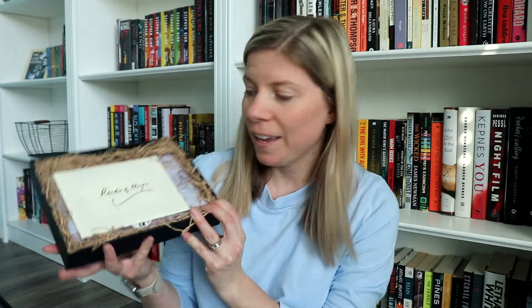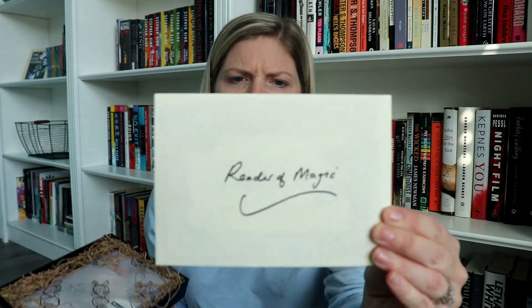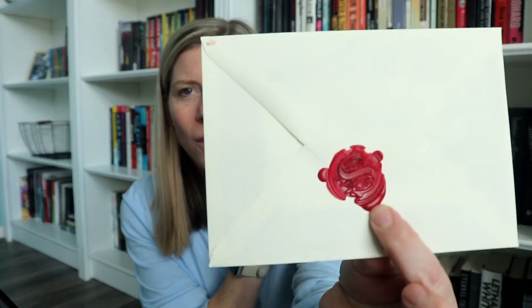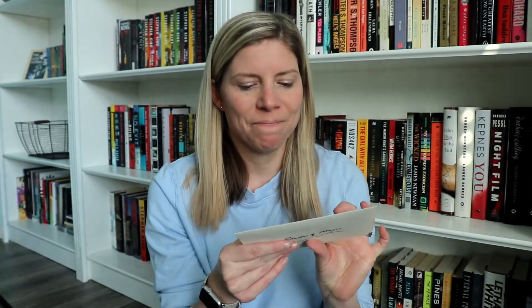So this is kind of what it looks like when you open the box. This little envelope here says 'Reader of Magic' — oh my gosh — and it's got a wax seal! That's really cool. I don't think I've ever received a letter that had a wax seal on it. That is a really nice touch. Let's go ahead and open this up.